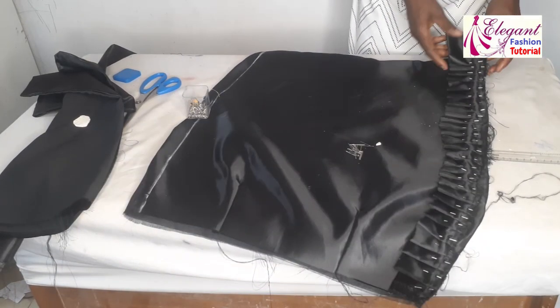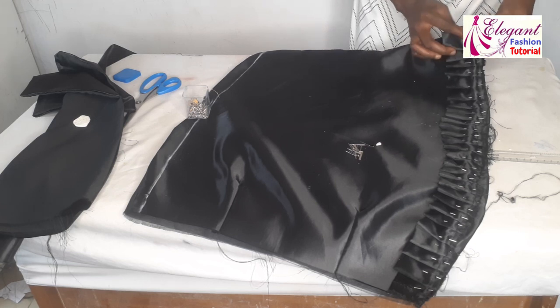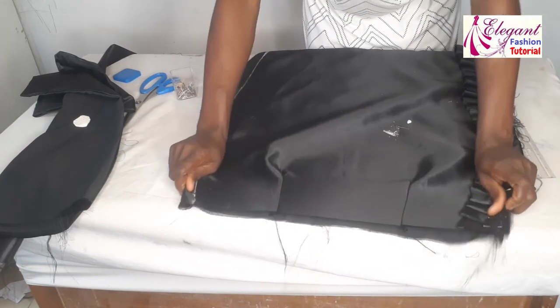Now I've pinned it. At the dart part I'll fold it in like so. I'm through with this side and will do the same thing to the second side.